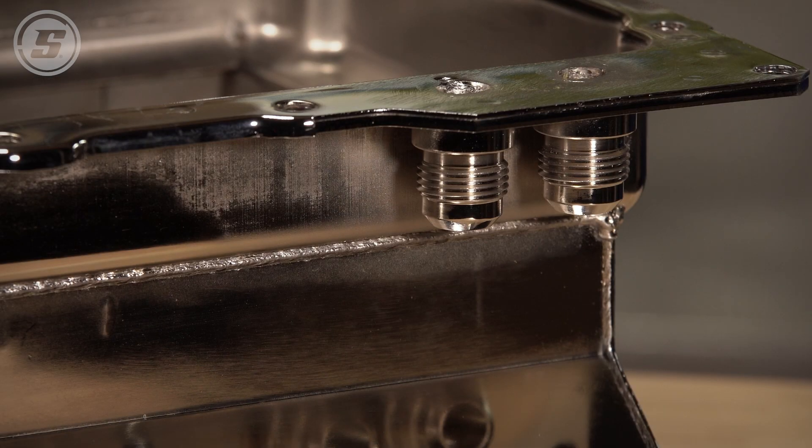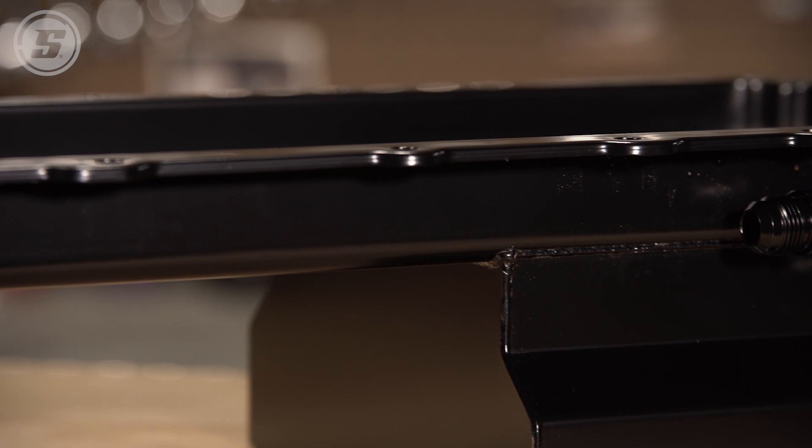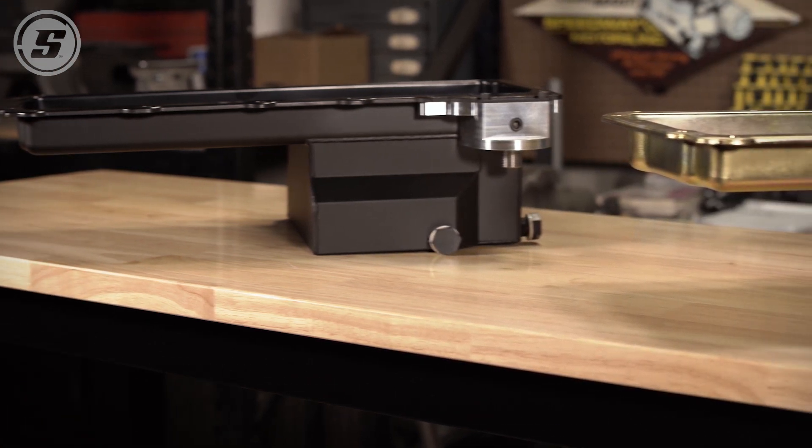There are also versions that come with a number 10 in and out on the side — these are available straight and also as a 90-degree — and this makes it easy to add a remote oil filter or a remote oil cooler. Really just a lot of versatility in these pans to make any LS swap a lot easier.